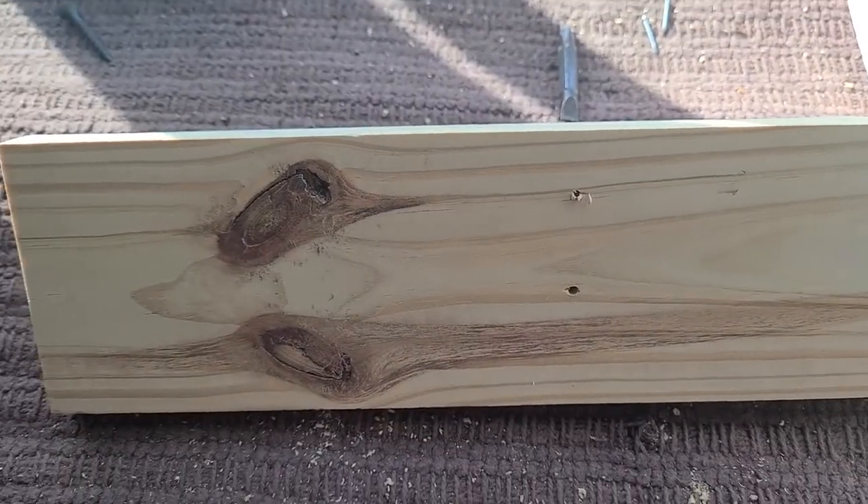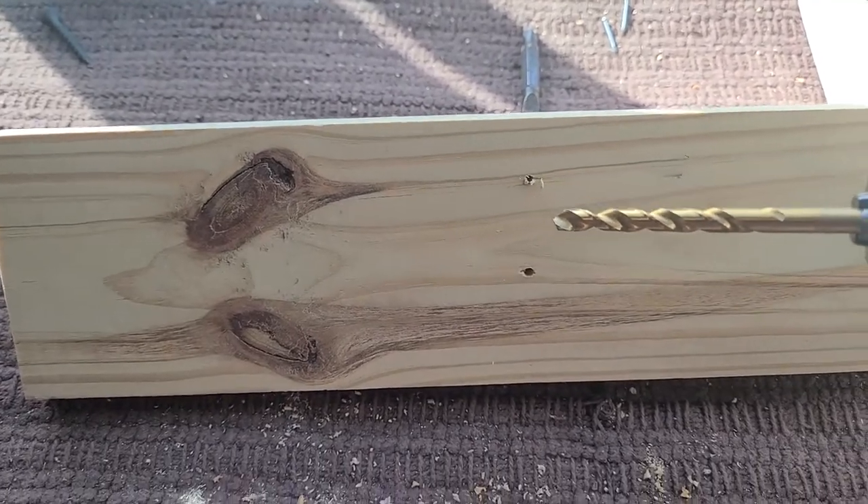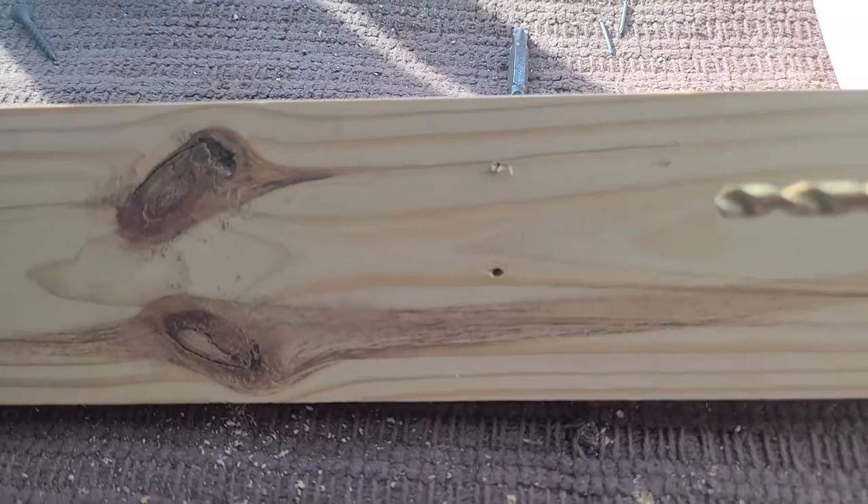Now on the back of the board, I'm going to drill a larger hole just slightly in so I can inset the screw so the wood doesn't split where the screw enters.